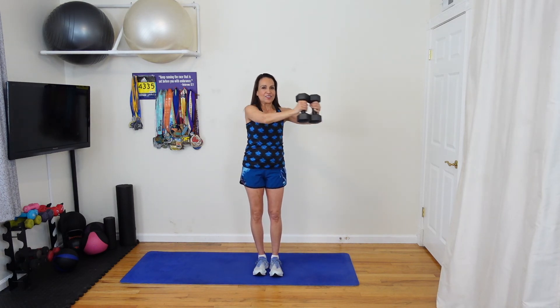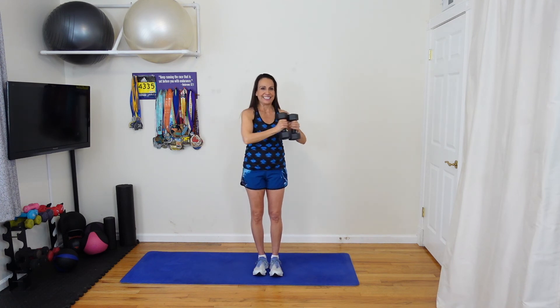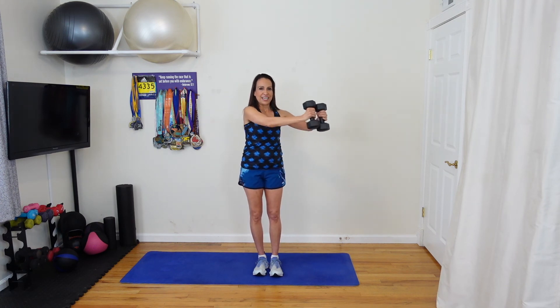Now reverse directions. You'll notice the oblique working on this side that you're turning. You'll also get a great little arm workout from this. Fifteen seconds. Five, four, three, two, one more. Great job.